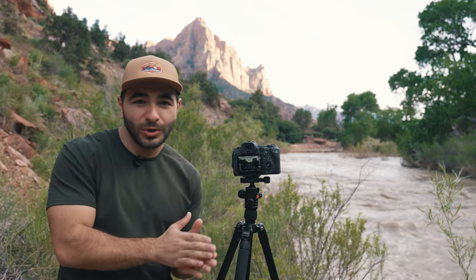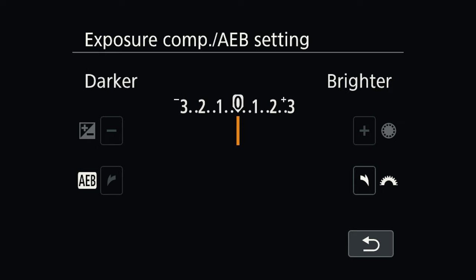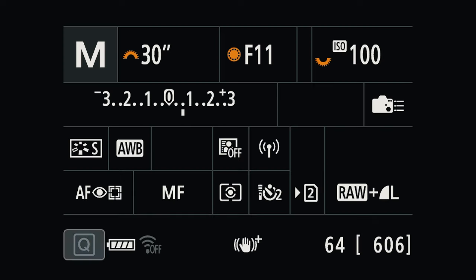If you're dealing with a scene that's way too dynamic — meaning the brightest part of the image is too bright compared to the darkest part — then you may want to try bracketing or HDR (high dynamic range) photography. You can do this by going to the bracketing settings on your camera, shooting three or five images one stop apart from each other, and then merging them in post-processing.